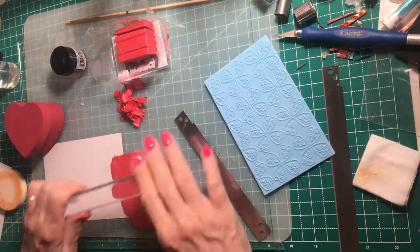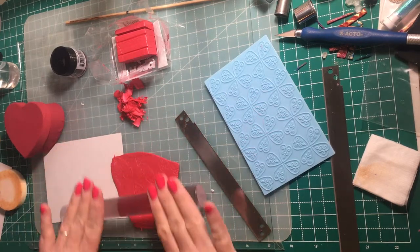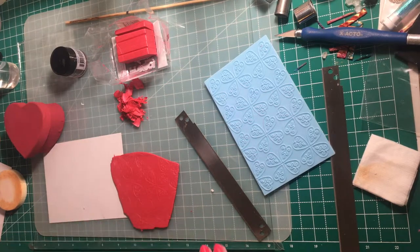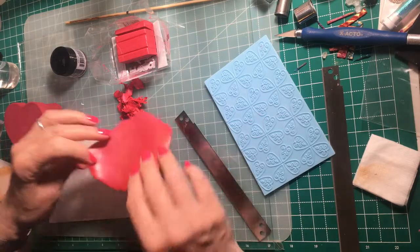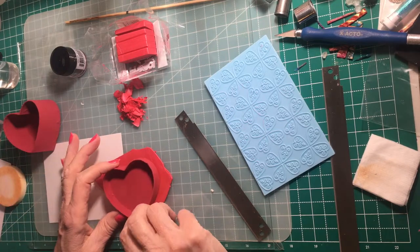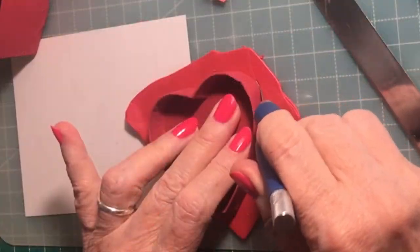Once you're satisfied with how smooth it is from burnishing, you can roll it out just a little bit more with your acrylic roller — just to smooth it out a little bit more. I wouldn't put it through the pasta machine because that would distort the design. Now we're going to turn it over, put it face down, place the box lid on there, and trace the box lid onto this piece of clay.